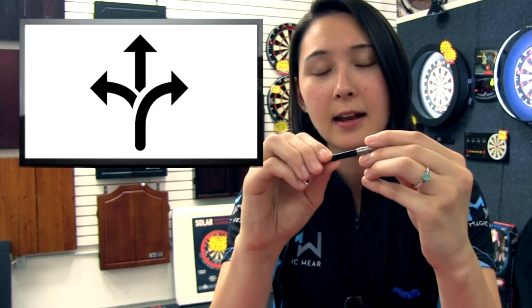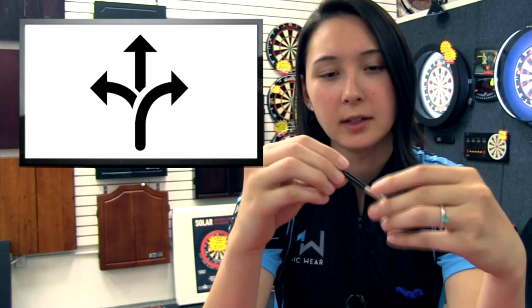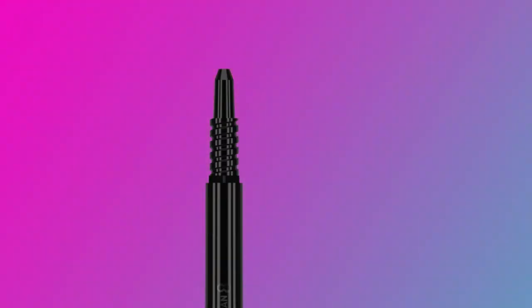Problem number three: cheap shafts breaking and expensive shafts warping. This is definitely not a super common issue like flights tearing, but it does happen, especially when playing on wood or concrete flooring. The solution? 8Flight designed an affordable shaft that won't break or warp over time because they have a slight flex built into the material. These shafts really haven't lost their sense of durability since the launch date.